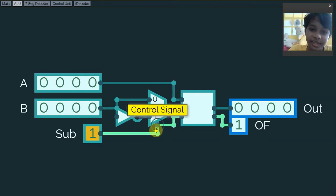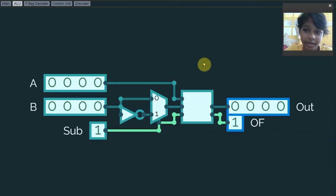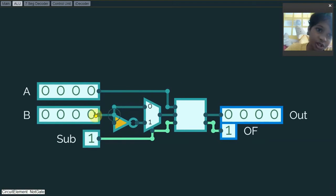Once I turn on the subtract signal, the B input will be inverted because of the 4-bit NOT gate, and the multiplexer will be in the one position. The carry bit will also turn on just to make it work properly. So if I want to try 1 minus 1, then it will be 0.